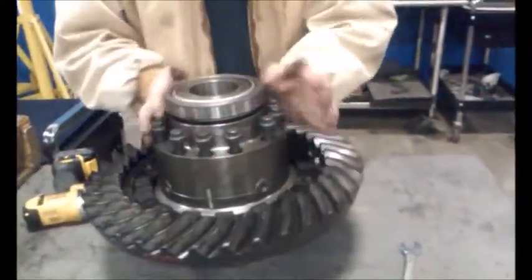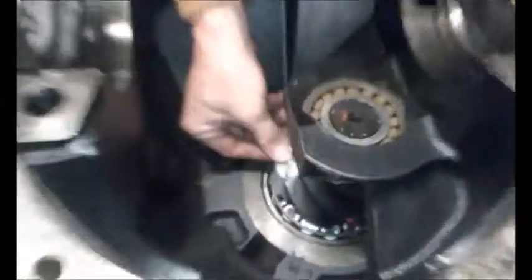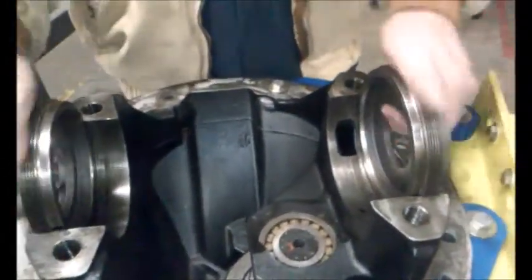That's the casing for your planetary system inside. Now whenever you install them, you'll notice your adjustment rings here. They actually move left to right to allow you to make the face of the ring gear hit the pinion gear. If it's too close or too far, you can adjust it by spinning your adjustment rings here.